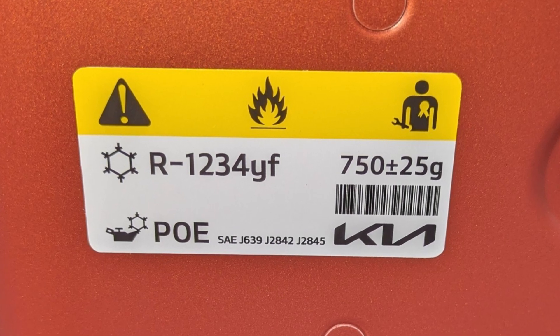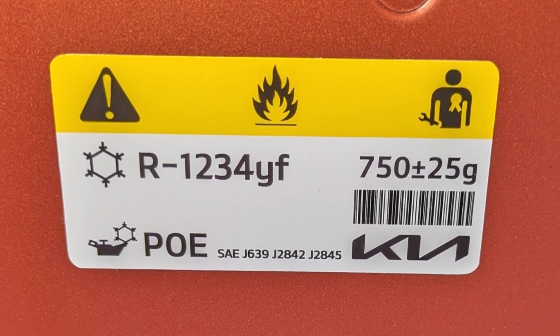The guys over on the Kia EV3 forum on KiaOwners.co.uk pointed out that the non heat pump Kia EV3 has got a similar label for non heat pump versions with the same capacity. The inside of the Sunset Orange — which is the one I'm getting — also says 750 plus 25g, so that's also a non heat pump version.